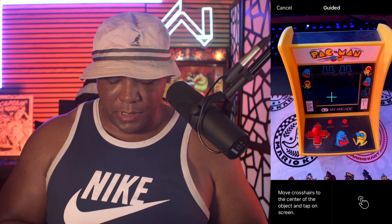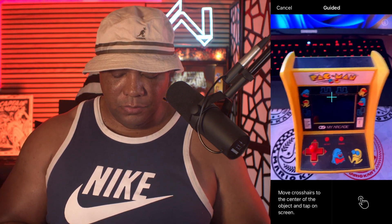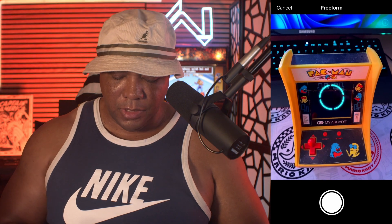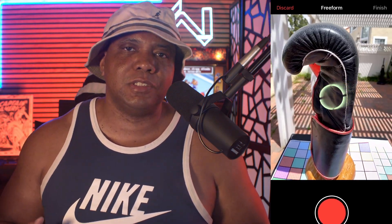Here's a quick guide on how I actually use this. You just need an iPhone or an iPad — any iOS device works. I don't think it's on Android yet, but that may be coming. In the app, you just point it at your object and you have two modes: guided and freeform. I didn't get good results with guided — the best results came from freeform, which you select in the lower right-hand corner, and then you just walk around your object.